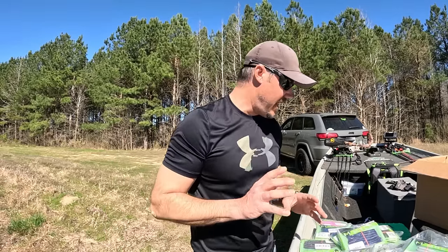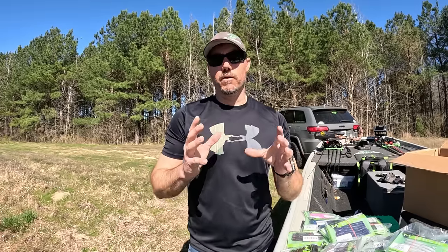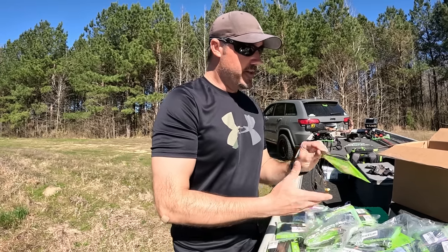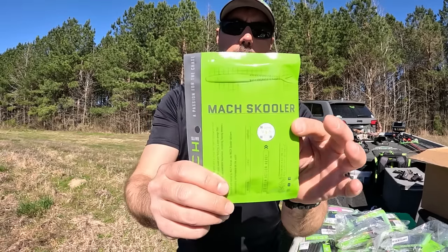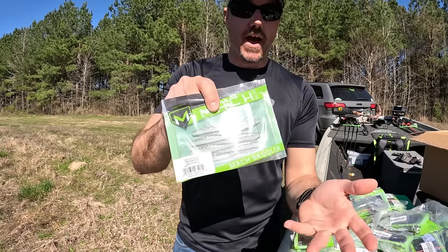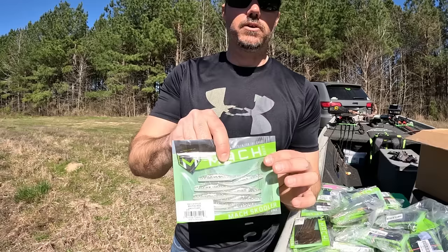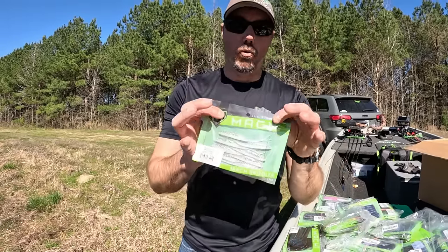Last but not least, this thing is an absolute killer. If you've been paying attention to MLF and BASS, the guys have been catching a ton of fish suspended with forward-facing sonar using a small minnow-style bait. Right here is a fantastic bait for that — this is the Mach Schooler. It's four inches. On a small jig head like an eighth ounce, or quarter ounce — whatever you want. You can also use it as a spinnerbait trailer or a chatterbait trailer — a bunch of different ways, but it is a great little bait.